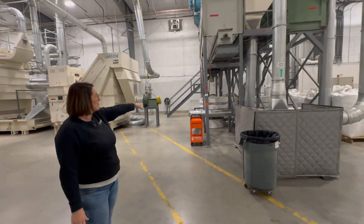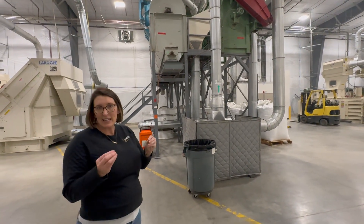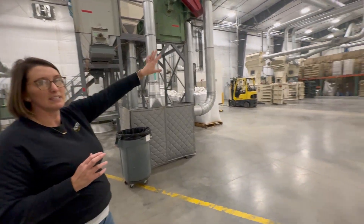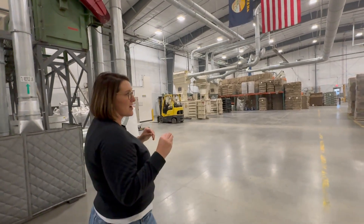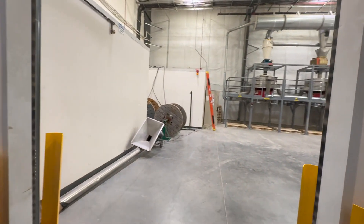The herd will drop through onto sieves. That's where we clean out any small fibers, dust, or small particulate. The good herd will make its way down to the auto bagger, and that small particulate and fines we send over to our mill room where we'll size it for particular customers.